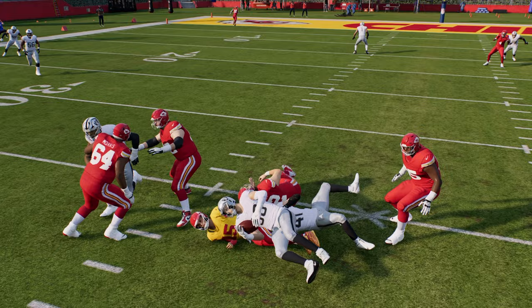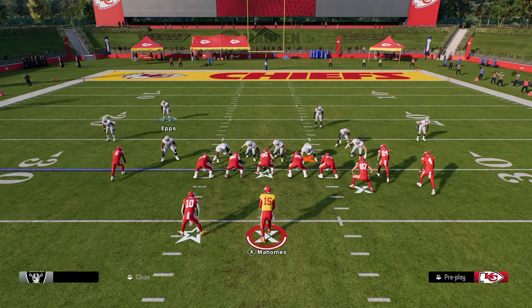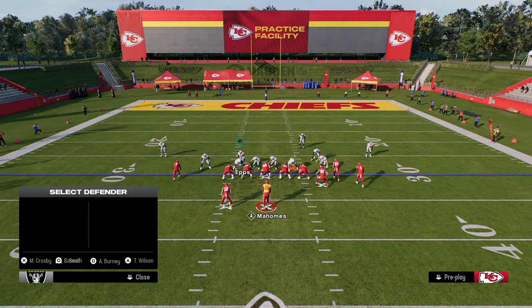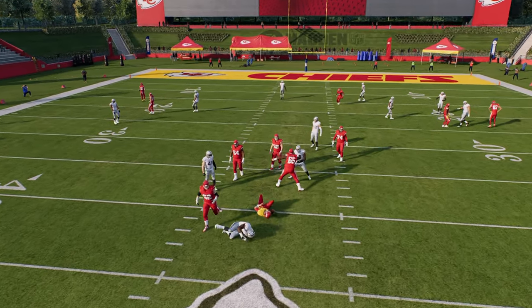Pretty much any double A-gap, you're going to be able to do this with. The setup is very simple — simply slant your defensive line inside, and then you can bring this guy down and use him however you want. You're going to be able to initiate that disengaged rush, as you see right there.